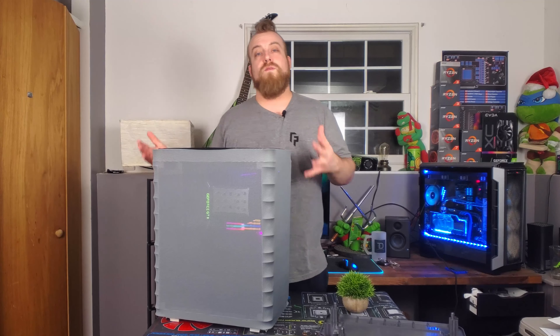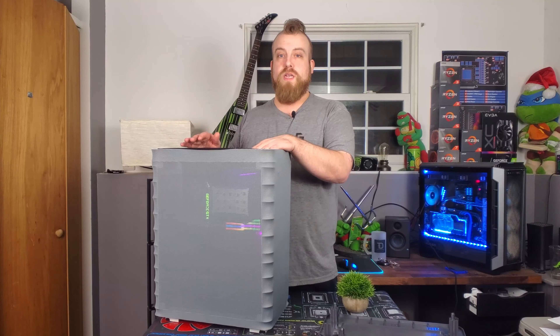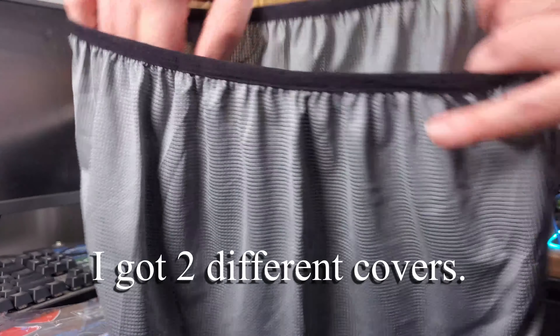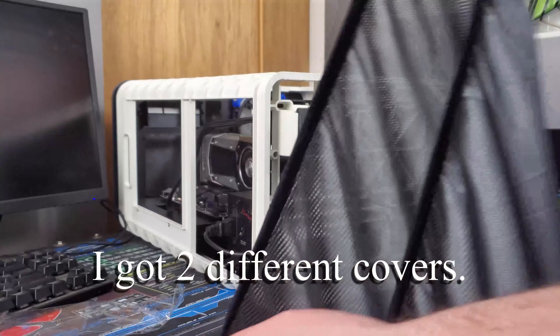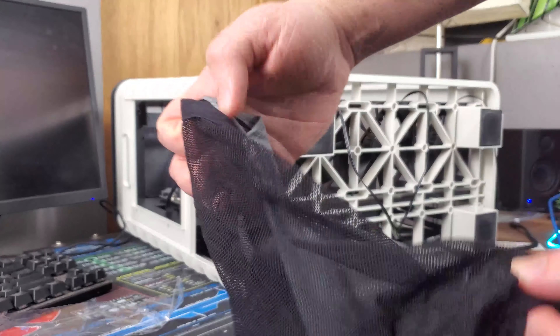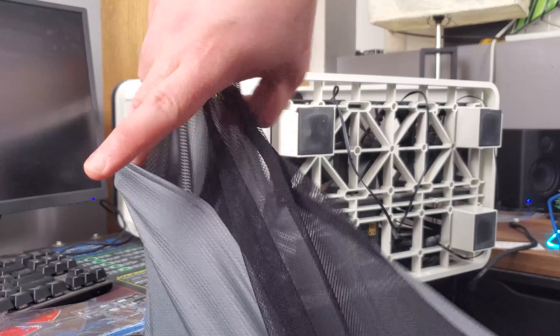Along with the full frame being plastic — other than the metal parts for mounting hardware — you do get a cloth and mesh cover that goes over the entire case to keep dust out of the system. I haven't had it long enough to do a full dust review to see how well it performs with keeping dust out, but my guess is that it is going to perform pretty well.